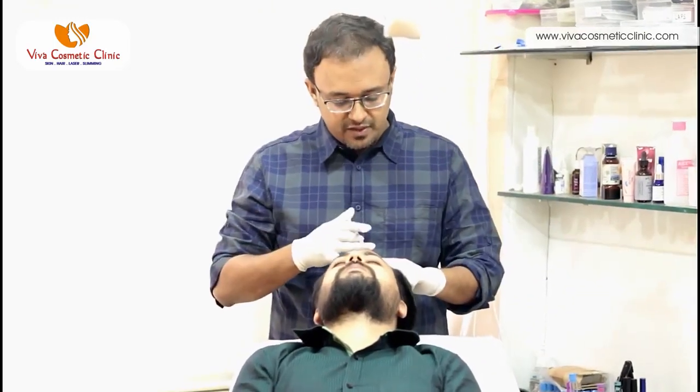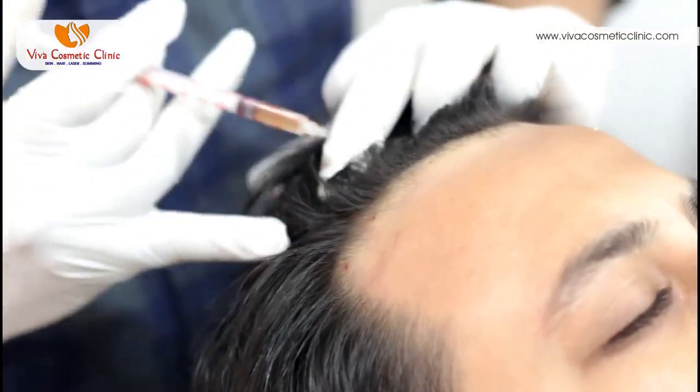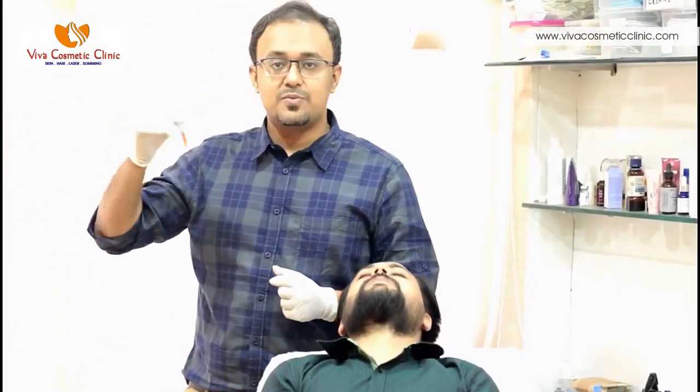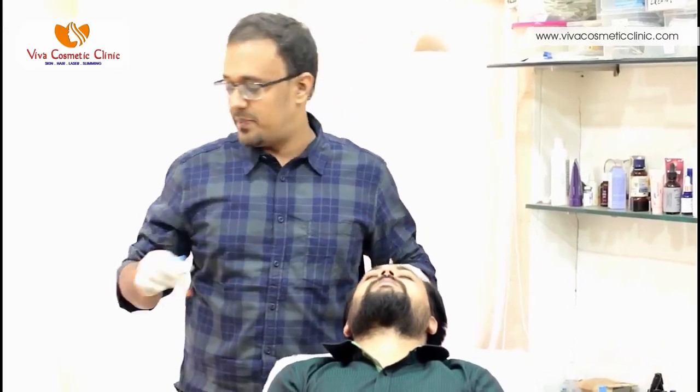The first step is giving local anesthesia to the patient. This is the local anesthesia which I am giving. After the local anesthesia is done, we inject the patient in multiple sites with the platelet-rich plasma. This is the platelet-rich plasma which is then going to be injected into the scalp of the patient.